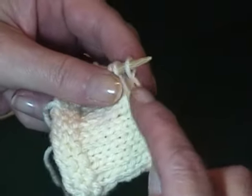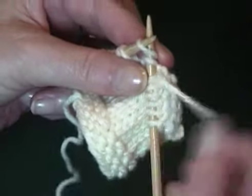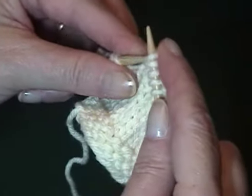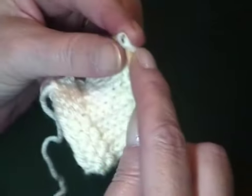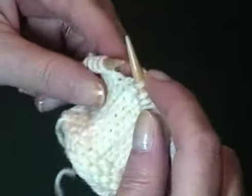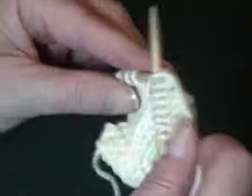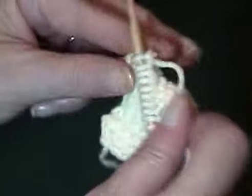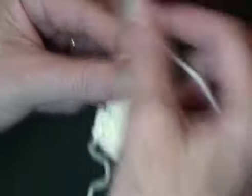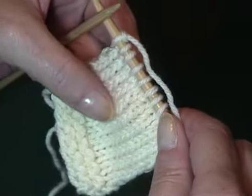To knit in the wrap, take the tip of the right hand needle under the wrap, knit the stitch, and then bring it through the wrap, which is the same as pulling the wrap over. Complete the row. The gap is closed, and the wrap is nearly undetectable.